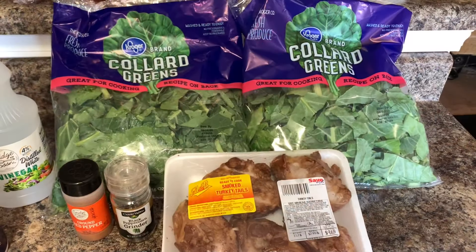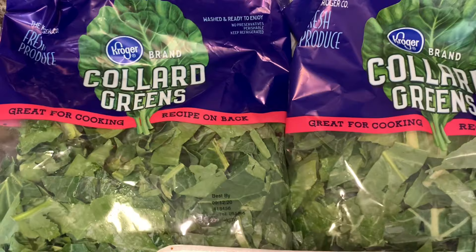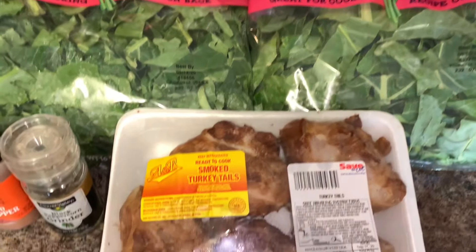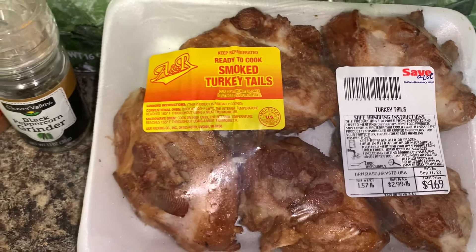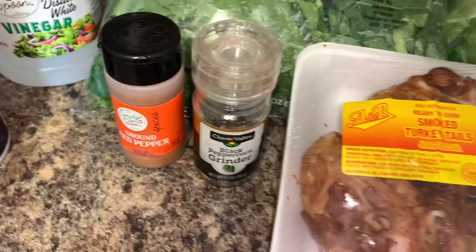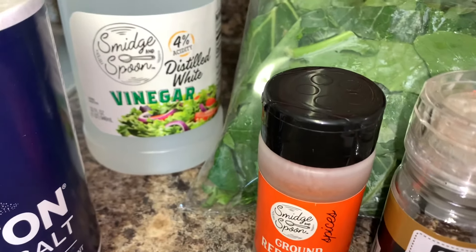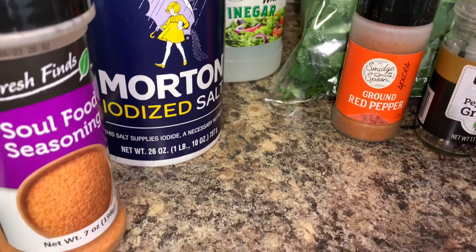Hey y'all, it's your girl Tishonda Renee. I'm back with another video — today I'm coming to you with a quick recipe for collard greens. I'd like to welcome you to my channel if this is your first time visiting. I hope you like what you see and decide to click that subscribe button. Thank you to everybody that is returning — now let's jump into the video.